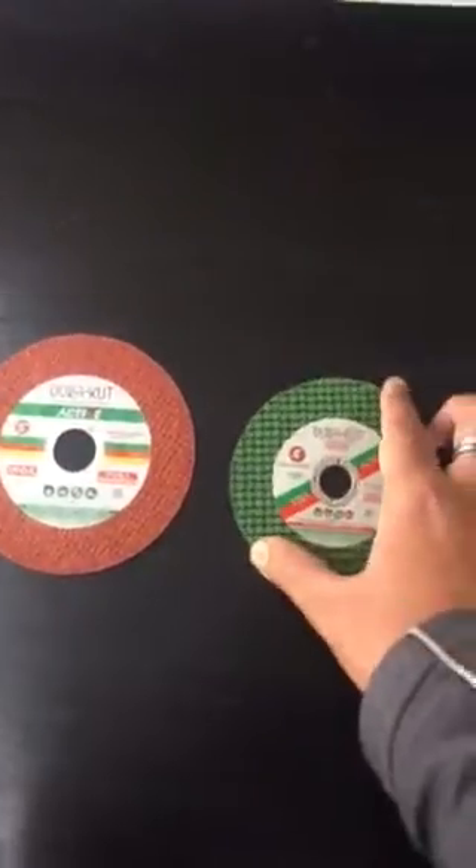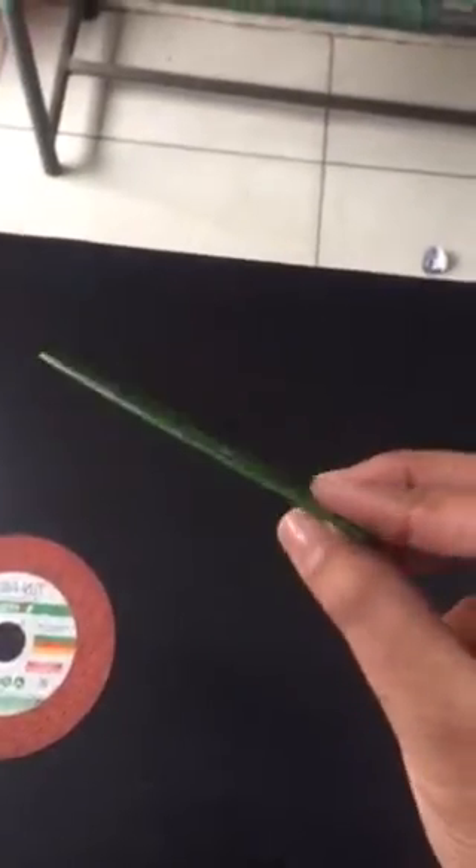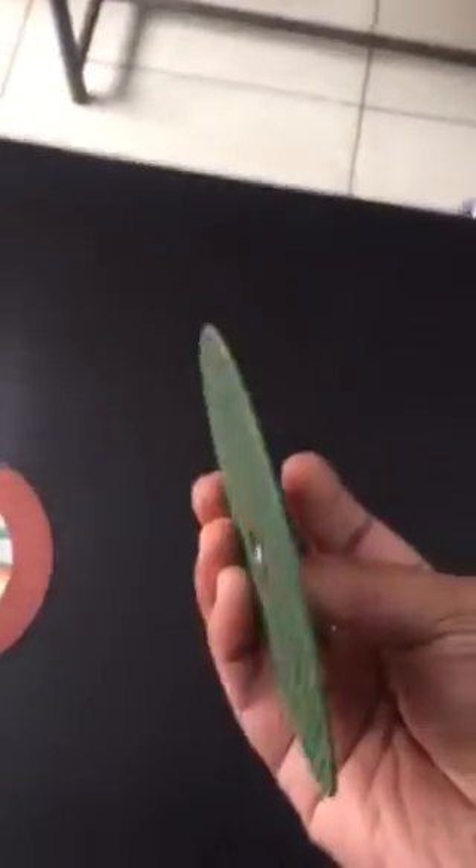Hello friends, today I am going to tell you which type of blade is used for cutting iron. You can see on the display that two types of blades are most often used for cutting iron. They look like this — these are the thin ones, and the granules are arranged in this blade. It is used for cutting iron; its purpose is to cut iron.